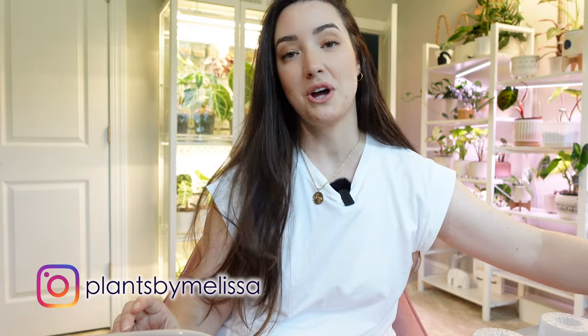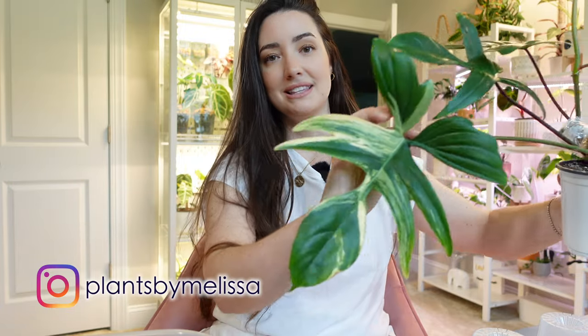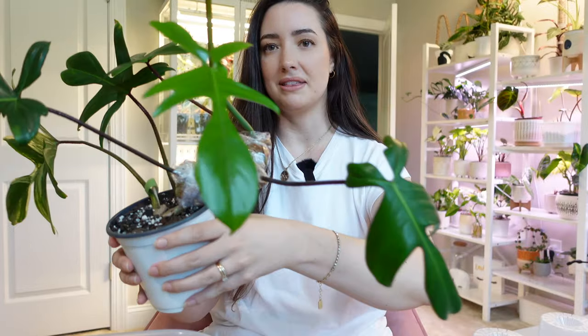Hey guys, welcome back. My name is Melissa and for today's video, we are doing it — we are chopping my philodendron Florida beauty. Look at this thing, look at that leaf, and look at all this wonderful growth I have gotten from this plant.